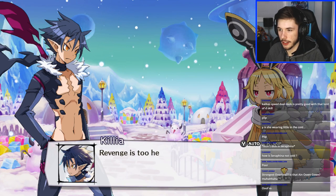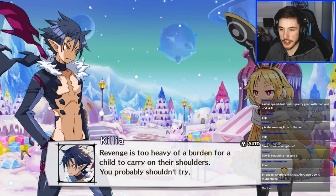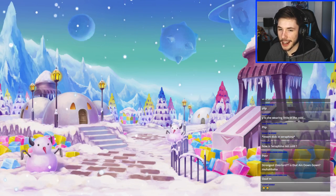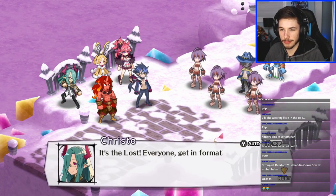Game dialogue: 'Revenge is too heavy of a burden for a child to carry on their shoulders — Killia knows that from personal experience. Try — I know, but if I can't do that...' Oh my god Manny, what is that comment — SMH. Manny, uh oh — it's the Lost! Everyone get in formation!